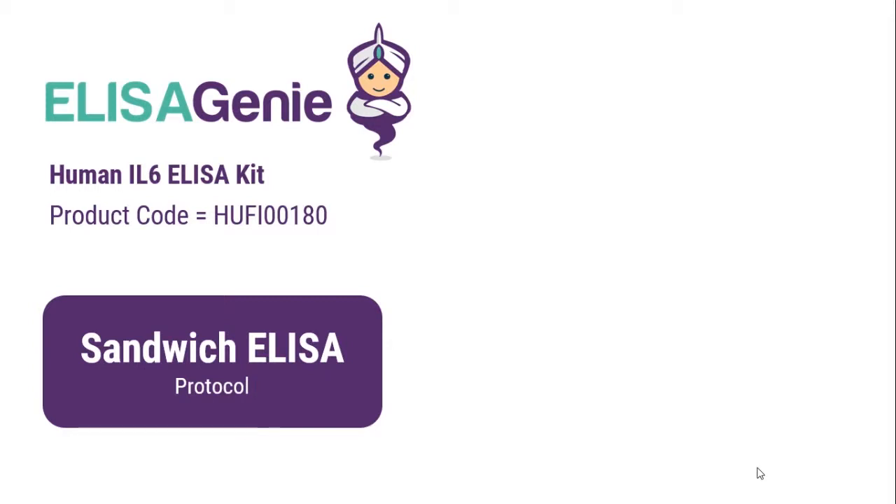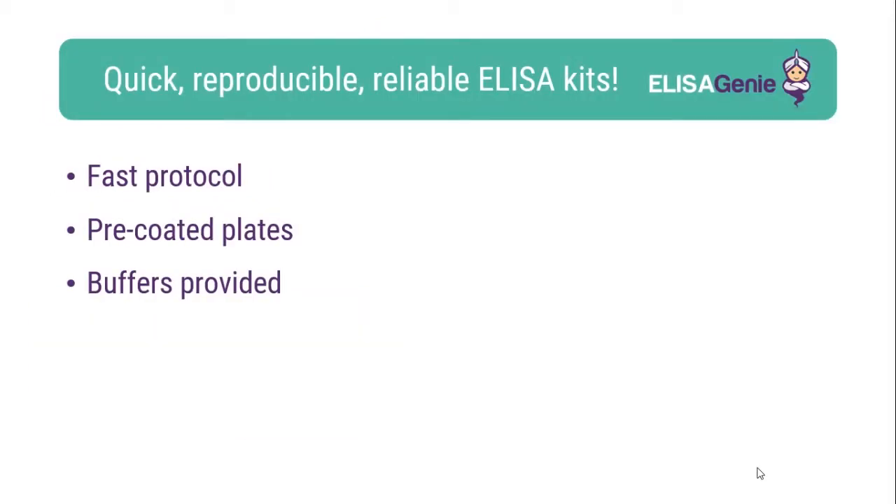Human IL-6 ELISA kit from ELISA Genie. At ELISA Genie we like to help researchers carry out cutting-edge research. Therefore we have developed their range of pre-coded ELISA kits. These kits are fast, reproducible and reliable.